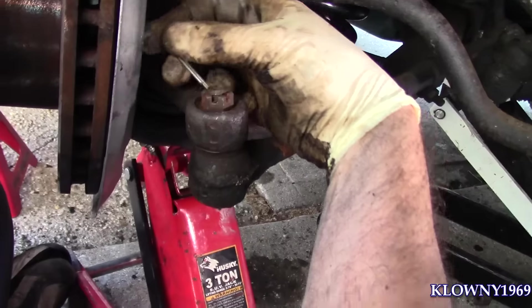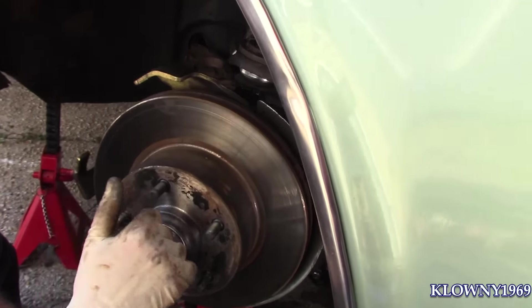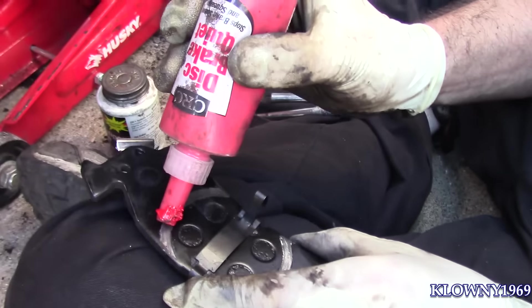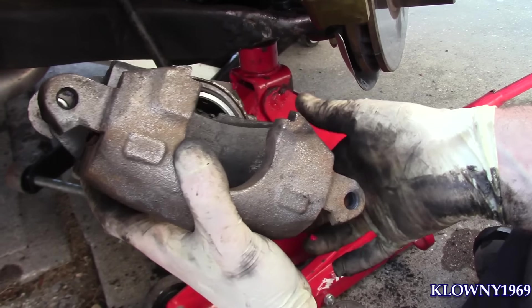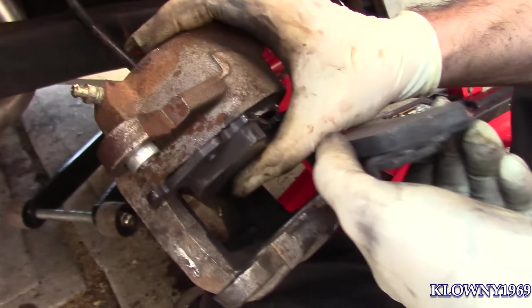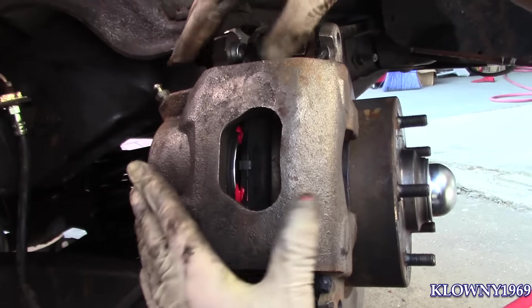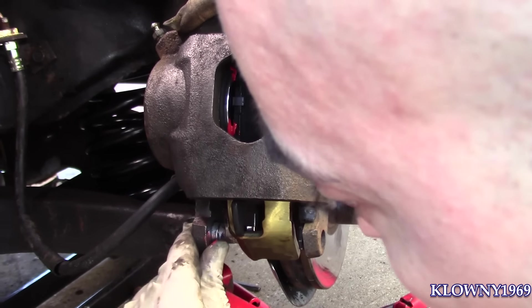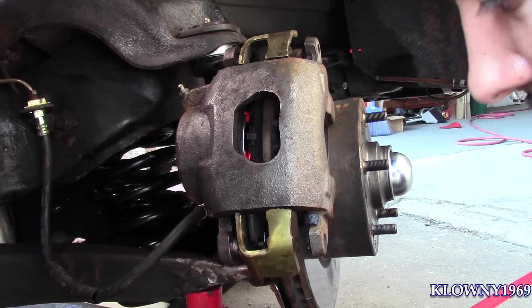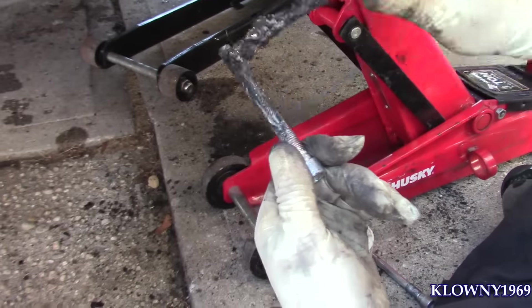Turn the wheel all the way to the left — this is the passenger side — so we have room here to put the brakes back on. Put some anti-squeal on here. This goes in like that. Put this on. I also sprayed brake parts cleaner on the rotor — make sure there's no grease on it or anything like that. I also cleaned the sliders with brake parts cleaner, and now I'm going to lube these up with some brake caliper grease.